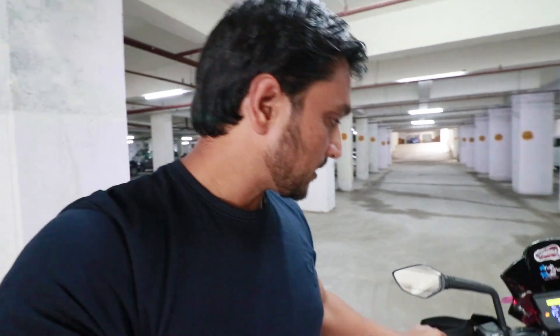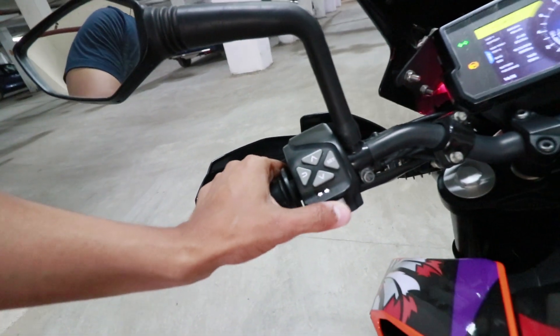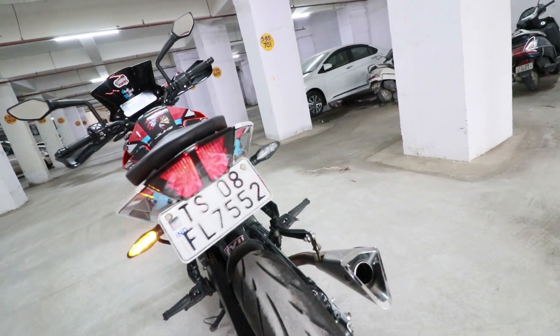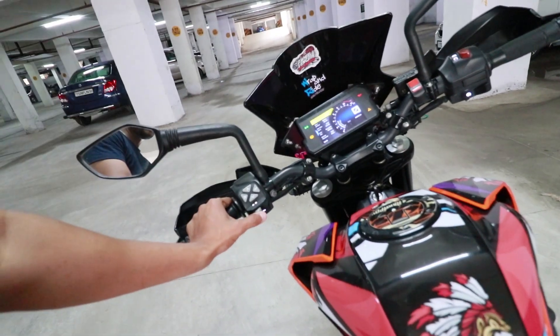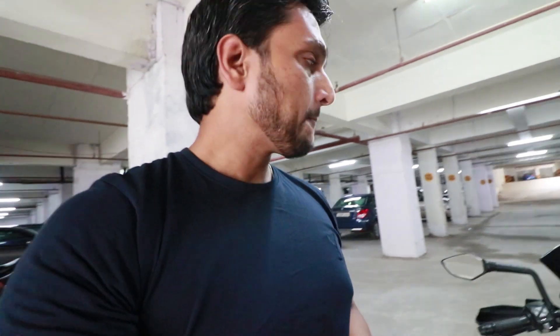If you want to change the indicator pattern, there's a device installed for 800 rupees. That device gives 50 different patterns of hazard light. When you turn it left, right, center, it gives a pattern. There are 50 different patterns that you can find — kind of cool.